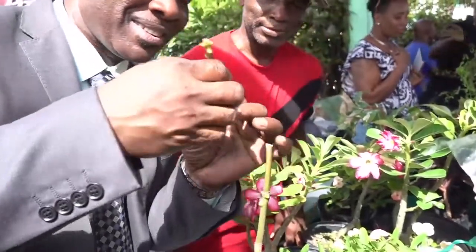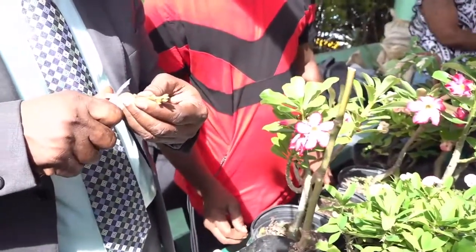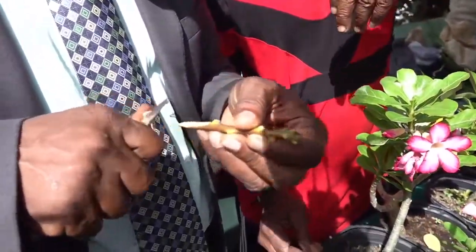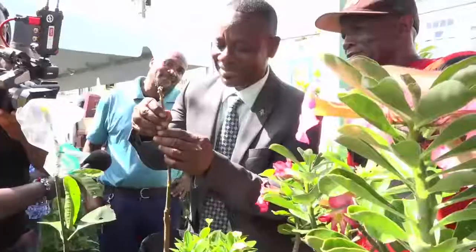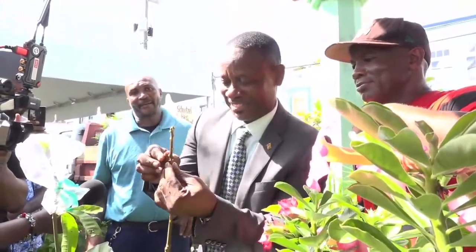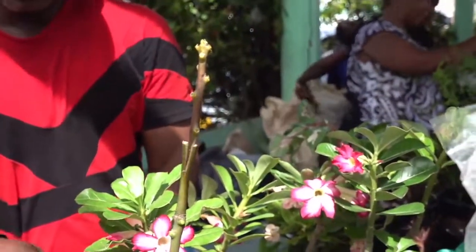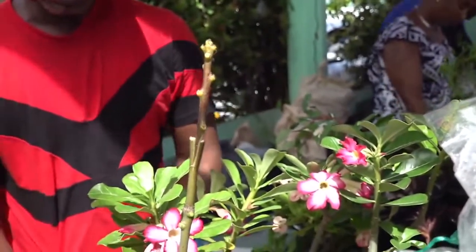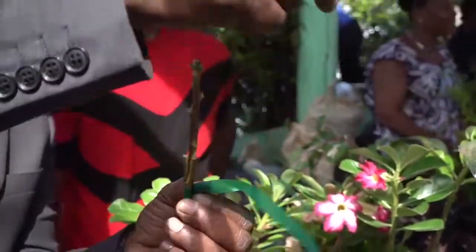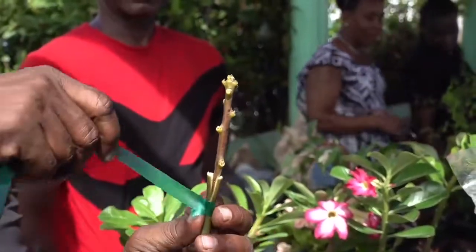Push it all the way down — you need it to be a little sharper. It should stand on its own exactly. You have to strap it firmly so no moisture gets in.